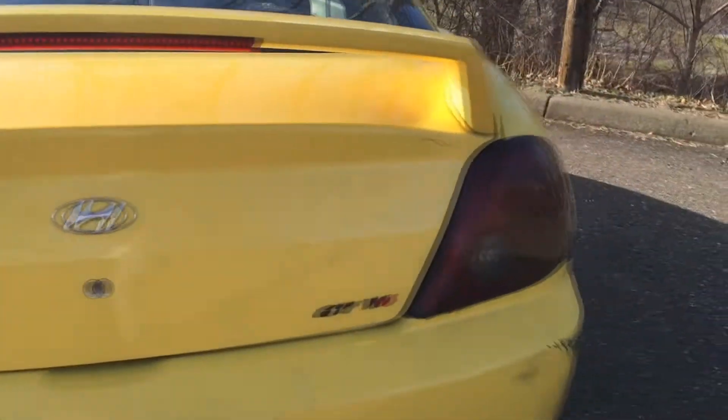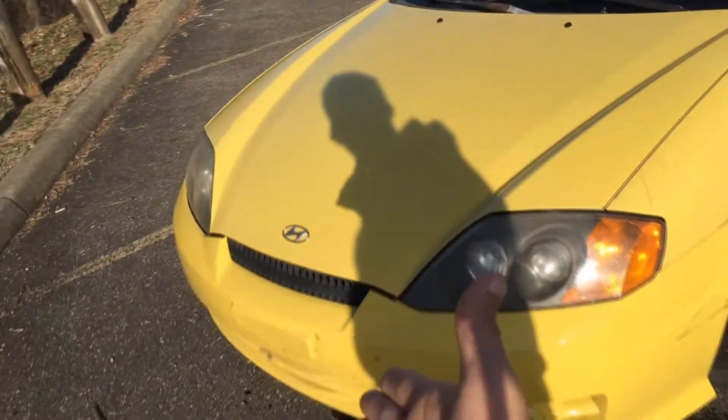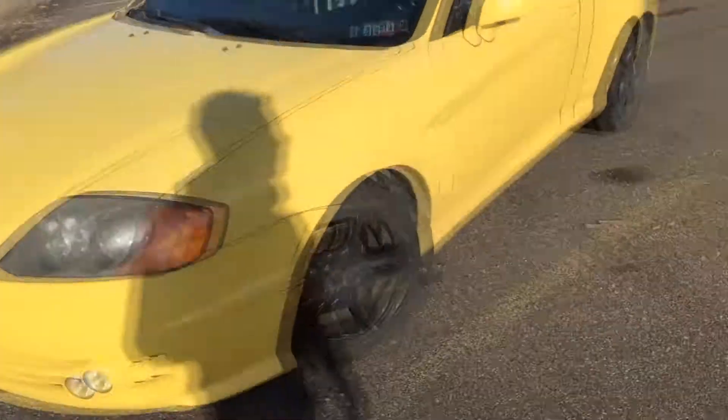I also tinted my headlights — not bad. Other than that, I was going to put a nice stripe right down the middle of the car, but that was supposed to be a summer job and I didn't get to it.